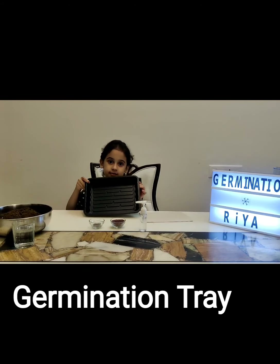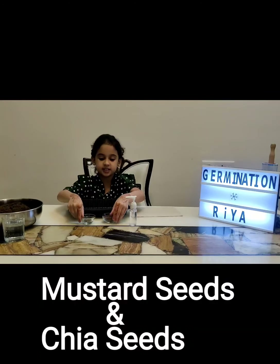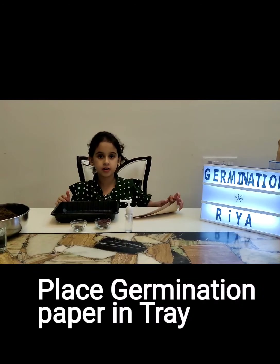For that, I have taken clay, mustard seeds, and chia seeds, and germination paper. First, I will put the germination paper in the pot.